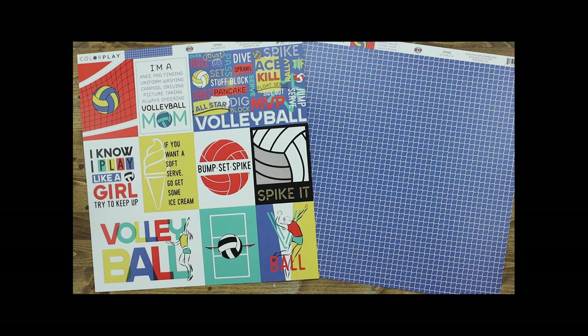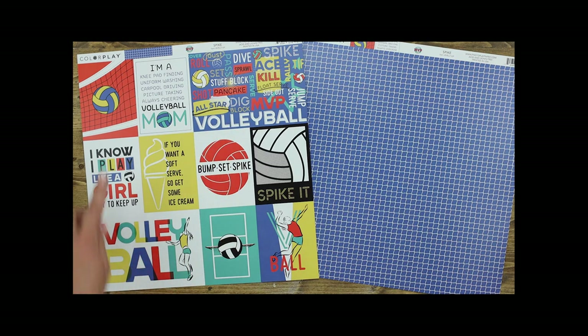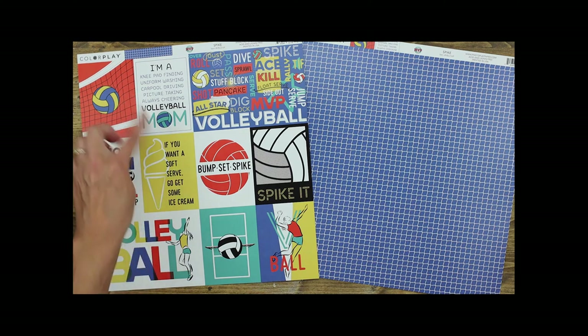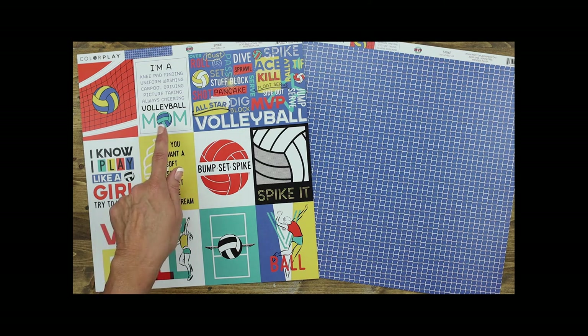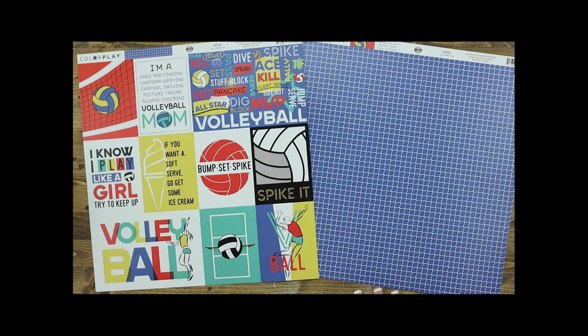This paper is called Spike. It includes two 4x6 cut-aparts and eight of the 3x4 cut-aparts, perfect for titles. Love the sayings — this one is: 'I'm a knee pad finding, uniform washing, carpool driving, picture-taking, always cheering volleyball mom.' I can totally relate to that. There are fun icons, great words, and I also love the volleyball net on the back in this bright bright blue.